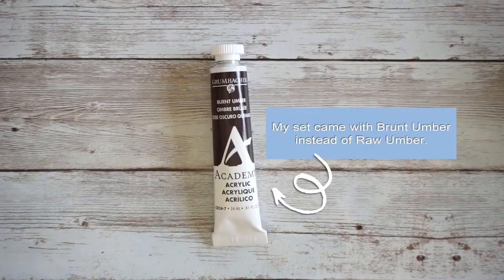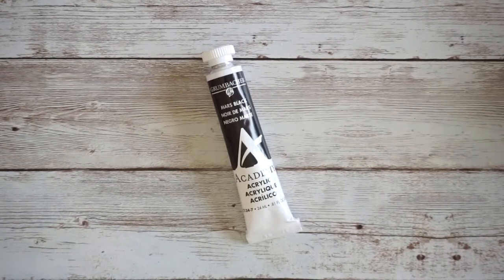The remaining Grumbacher colors are phthalo blue, raw umber, mars black, and titanium white.